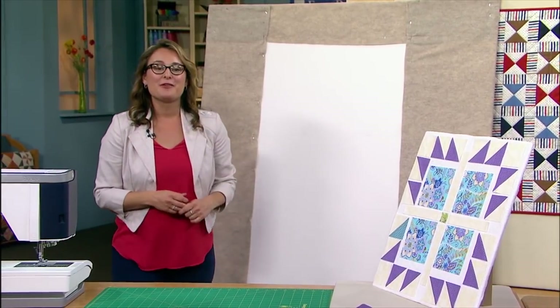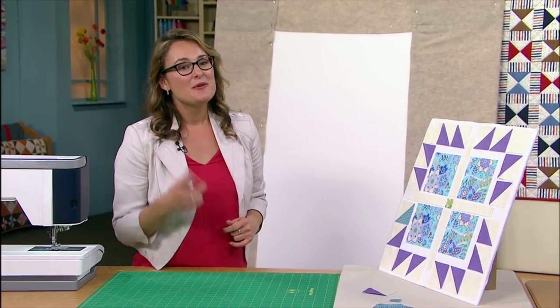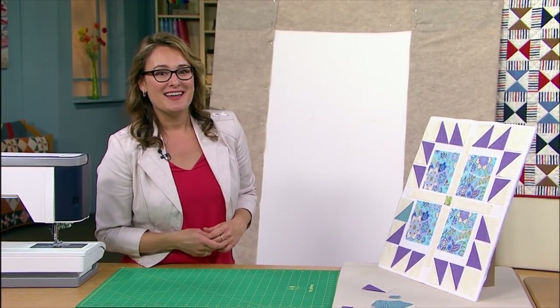I hope that you are enjoying the 3100 series of Love of Quilting — we sure love sharing tips with you. Come back and see me for another web extra again.